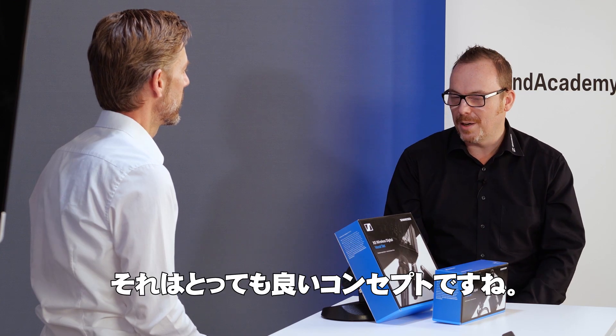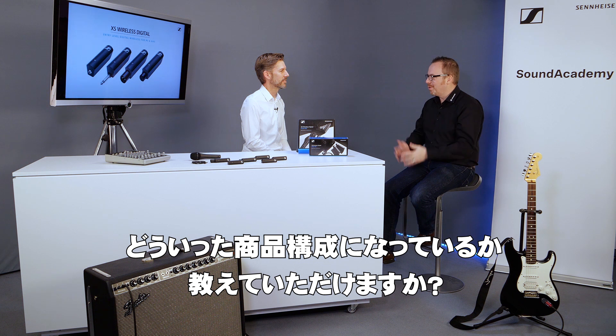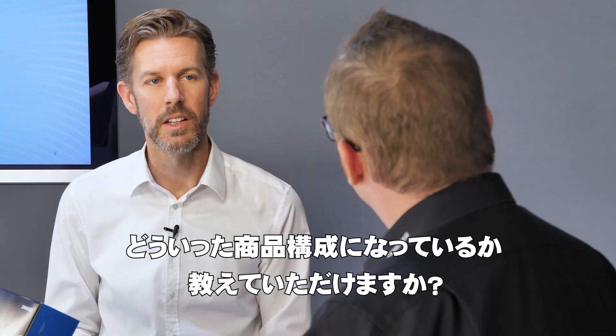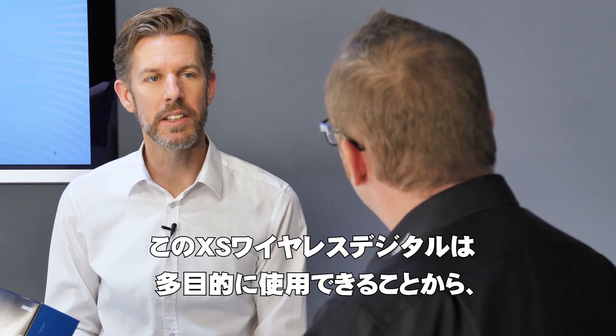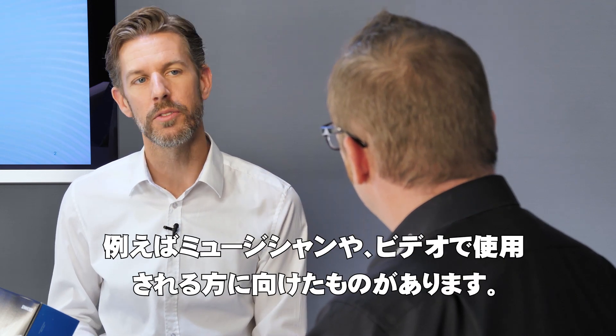That sounds a really great concept. Can you take us through what components we have for the entire product range that make this product up? Since the system is so versatile, we're splitting up the boxes in different use cases, be it for the musician or for the video enthusiast.